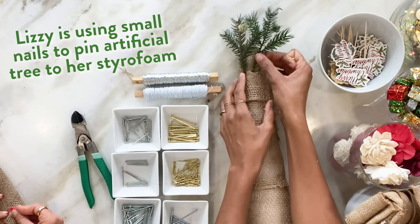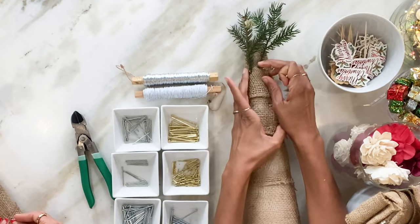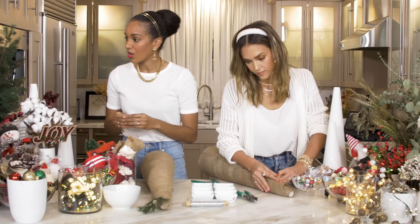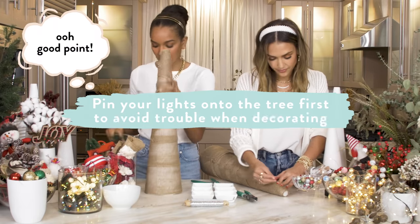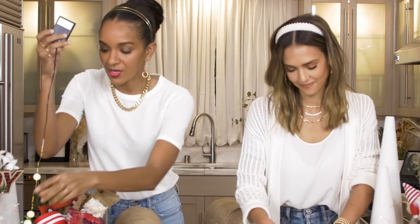I'm putting in the little fake pine tree pieces with a nail at the bottom and lining them all the way down. I kind of want to make a literal tree. I recommend doing your lights next before you do that. Okay, let's do lights — see, I'm giving you tips!